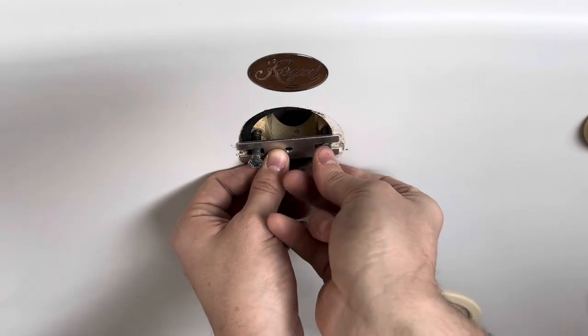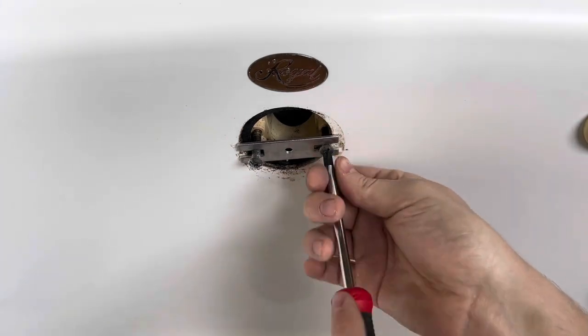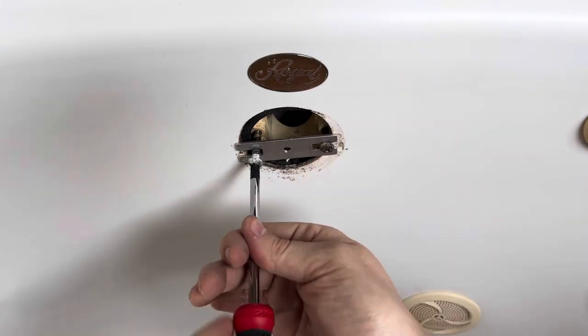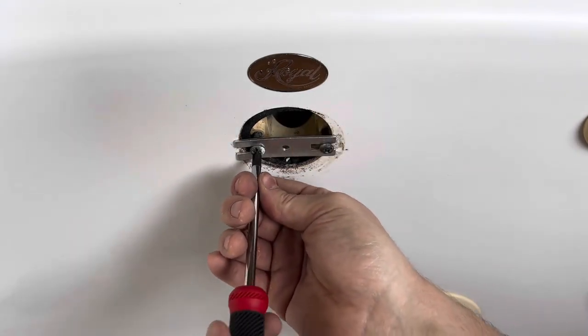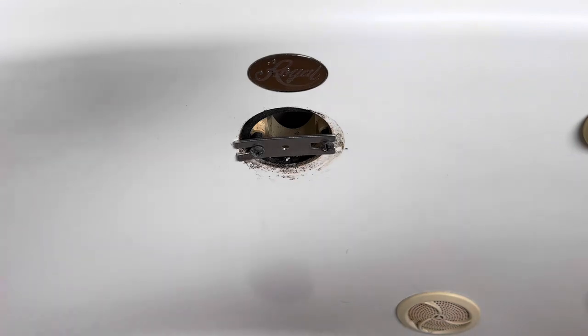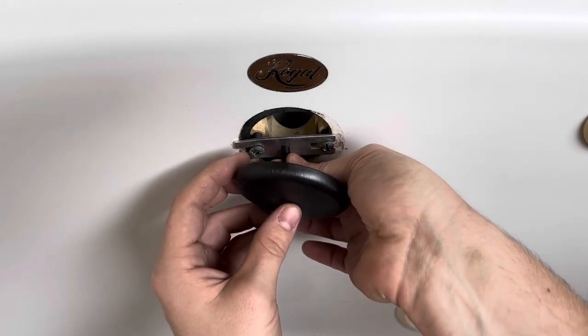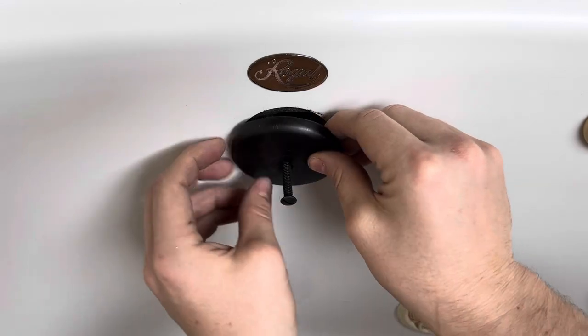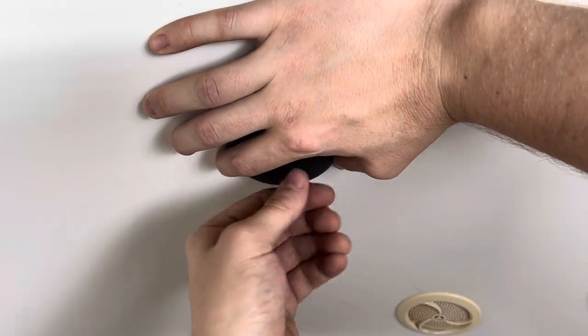Putting it back in is just as easy. The last thing left is to install this cover. I like sticking it through the cover first and then kind of feeding it from the back. Hold the cover in place and just tighten it up.